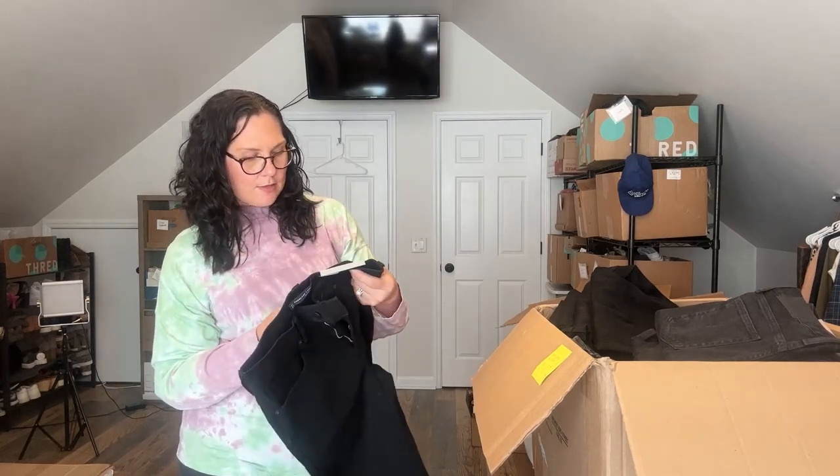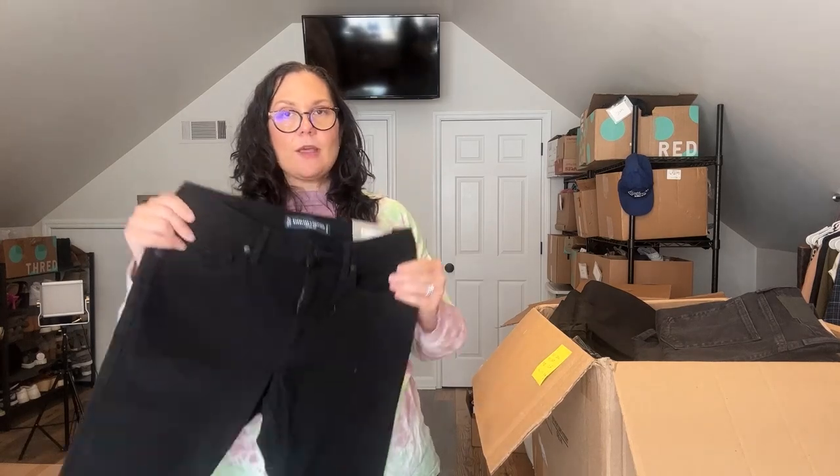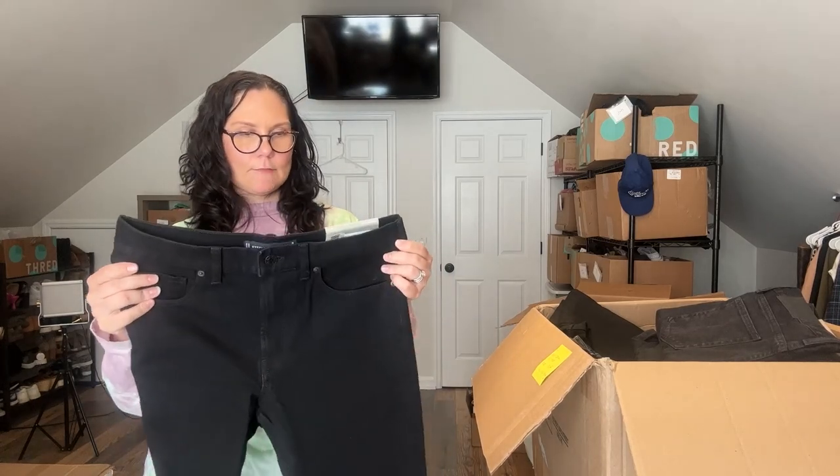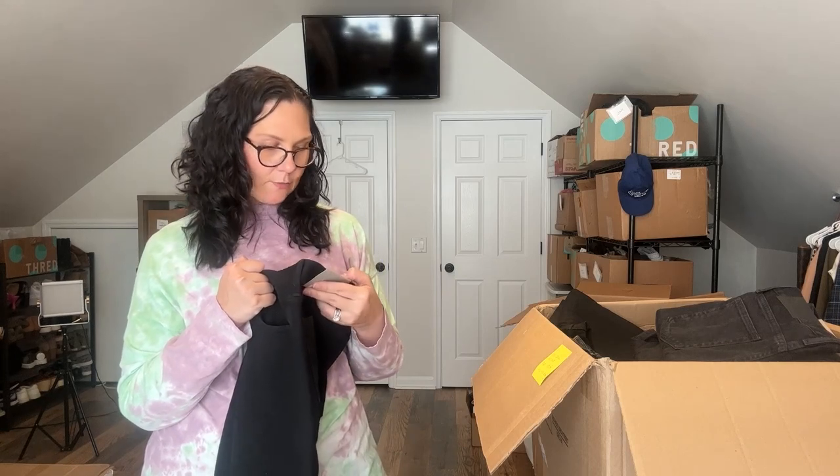A few more pairs hiding in the back. These might be the skinny jean, 28 by 30. Here's the slim jean, 32 by 30. These are the slim jean, 32 by 28 — I don't think I've ever seen a 32 by 28 or a 28 inseam in general. Is that common? Let me know down below. I guess for a shorter guy you would need a 28-inch inseam.